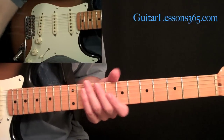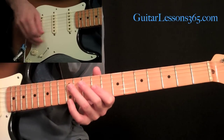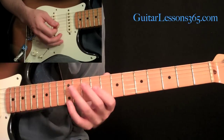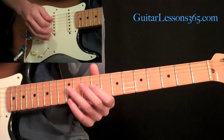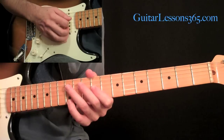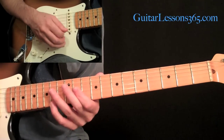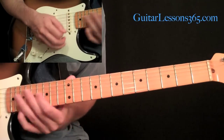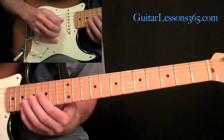Now let's get to the main solo. This is when the wah pedal starts coming in. We've got the octave shape at 9 on the third string and then the 12 on the first string. Make sure you're muting that second string with the bottom of the first finger. Then slide up two frets, up two more frets, then up three frets — so the first finger goes from 9 to 11 to 13 to 16.